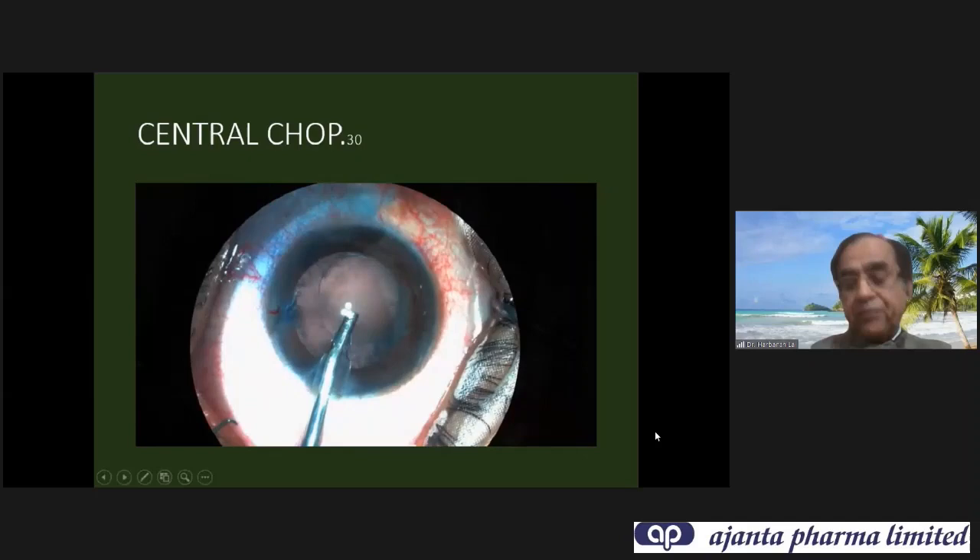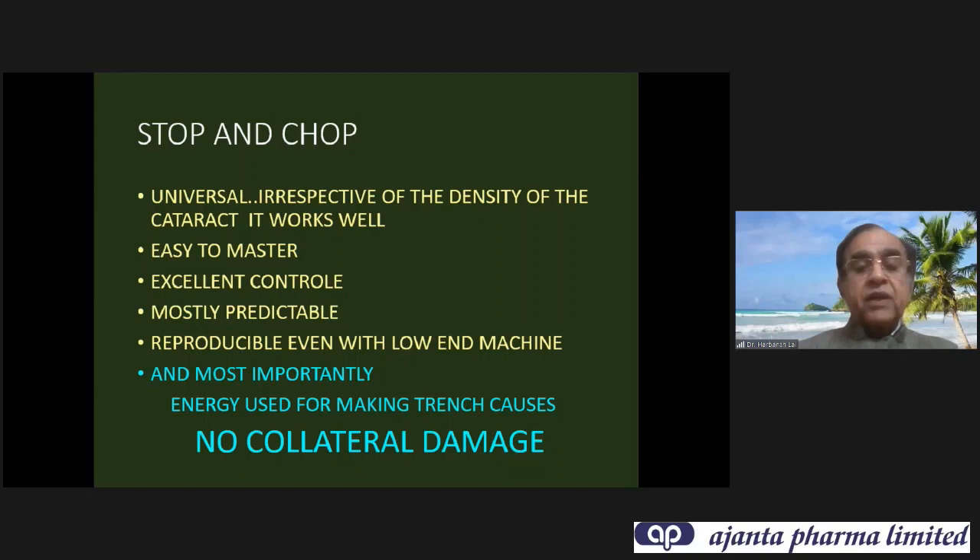My favorite technique is stop and chop. It is universal — irrespective of the density of the cataract it works well. It is easy to master, provides excellent control, is most predictable, reproducible, and works even with low-end machines. Most importantly, the phaco energy used for making the trench causes no collateral damage, being far away from the zonules and capsule.